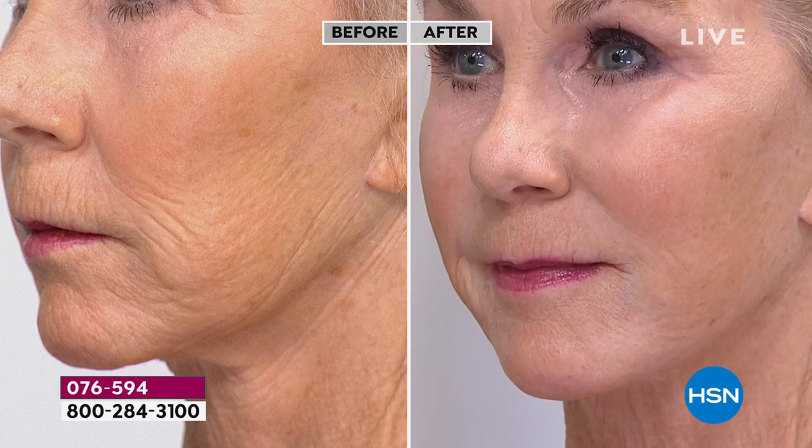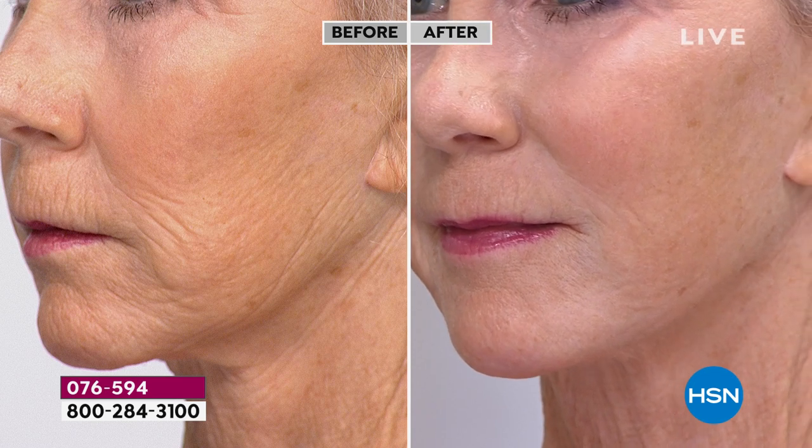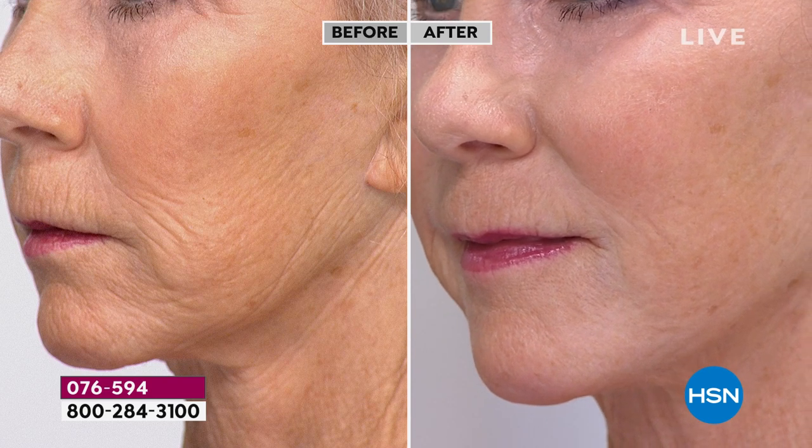We have high-definition lenses here — this is not your normal camera. At home people might think it's filtered, but this is live in our studio. There's no smoke and mirrors.